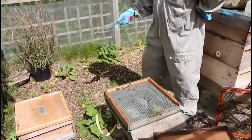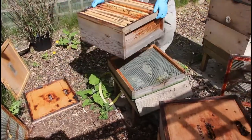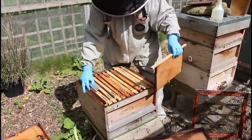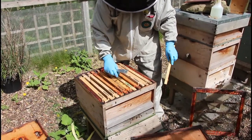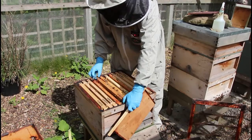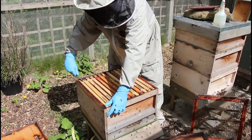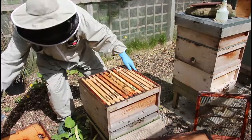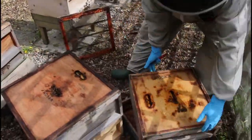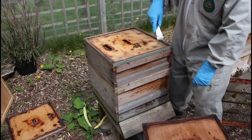So we've separated the queen and we've got her in this new box here. The new box is going to go in the original position on top of the old floor. She's in there on a frame of brood that we have double-checked has no queen cells on it. She's got a couple of frames of drawn comb around her and the rest is foundation. On top of this is going to go the queen excluder, and on top of that is going to go the super that was on top of the original stack, which will give the food supply they need to feed this lower box.